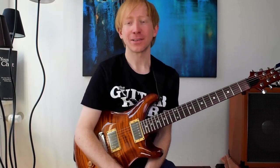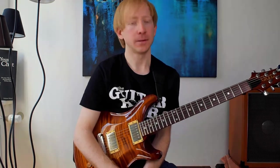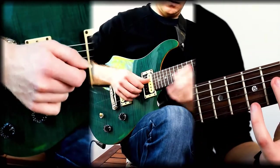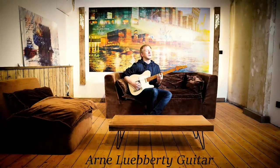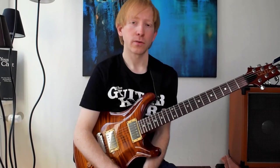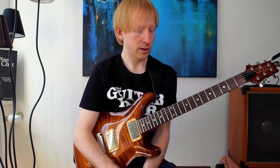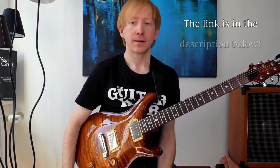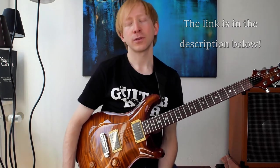Hey, this is Arne Liberty. Welcome to my channel. In today's quick mini lesson I want to talk about quartal harmony. I want to show you some easy ways to get some outside sounds, and we will do that with three note voicings. Today's lesson comes with a free PDF, and in the PDF there's one way more than I show you in this video, so make sure you download it.